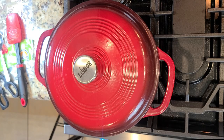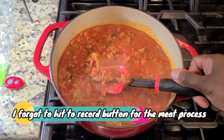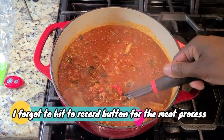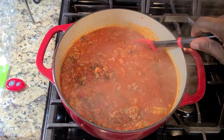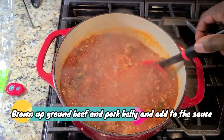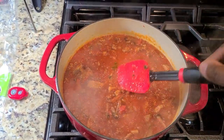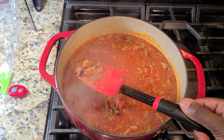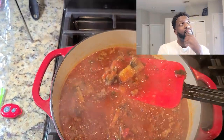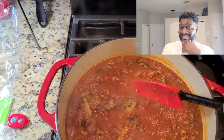Unfortunately I also forgot to hit the record button when I was seasoning my meat. I'm pretty confident you guys can brown some meat, but I'll cover that in another video. I actually used ground beef and pork belly for this dish — if you have never tried pork belly in your bolognese, inquiring minds want to know how juicy it is.